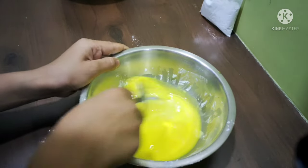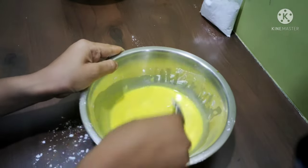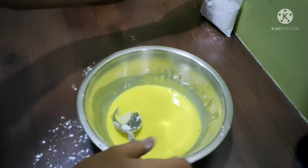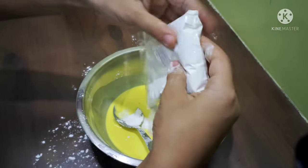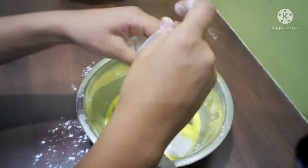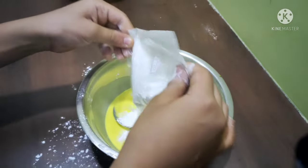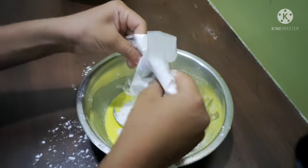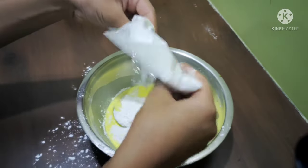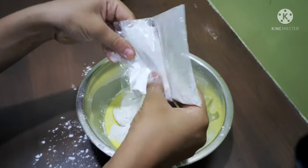First, we have to mix it completely. I am making a light yellow color. If you want dark color, you have to add more food coloring. Now I am pouring all the corn flour because this is a liquid and we have to convert it into a solid type.